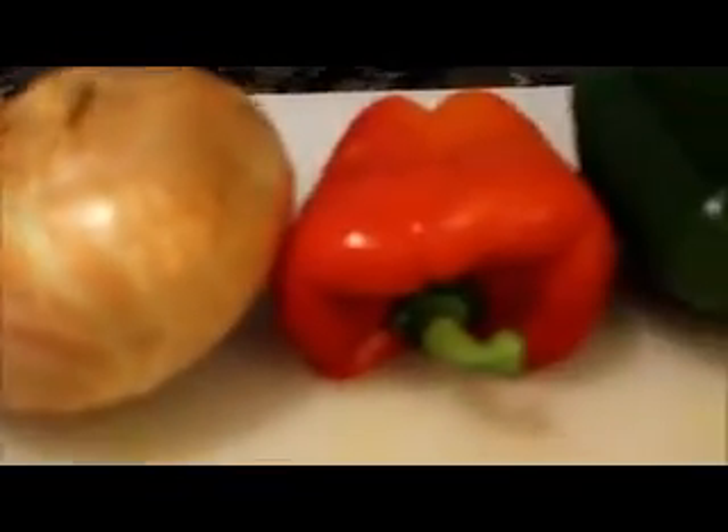I want to show you guys really quickly the ingredients that I'm going to use, which is the ground meat, ground beef, onions, red pepper, green pepper, and I have this bowl.